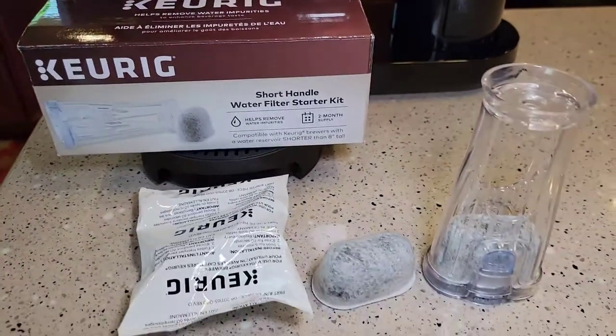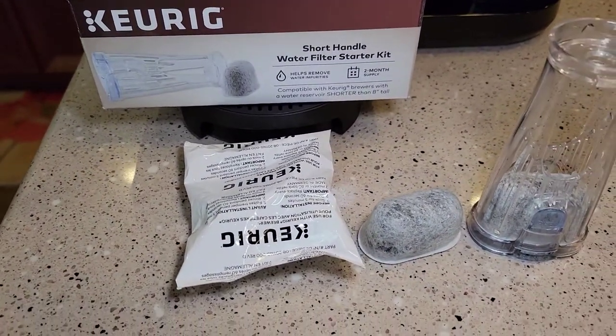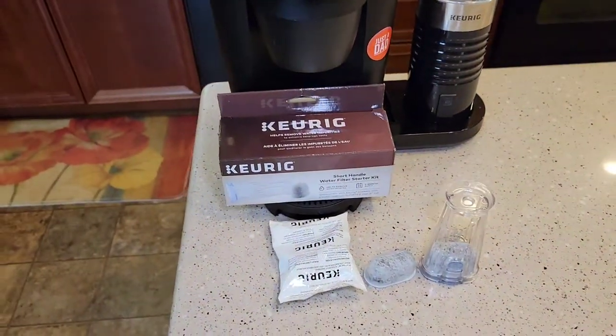The starter kit comes with a handle and two carbon water filters. There's a little bit of prep work you have to do to the carbon filter before you can install it in your Keurig machine, and I'm going to show you how to do that now.